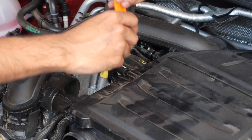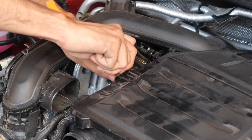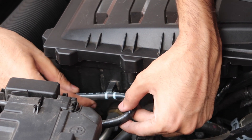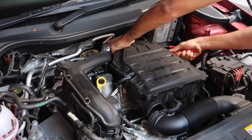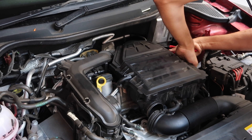There's also a small vacuum hose which needs to be unclipped on the right side of the air box. Next we proceed to loosen the hose clamp connecting the air box to the rear, and after this we can pull the entire air box upwards and out of the engine bay.